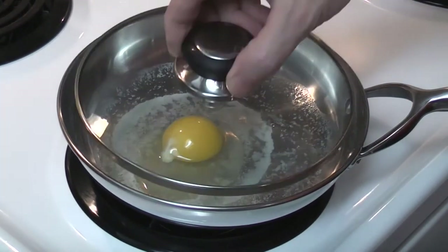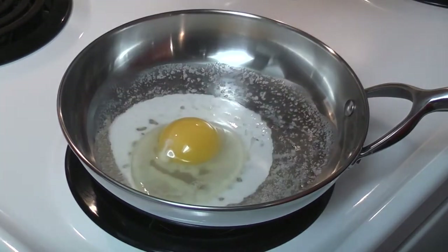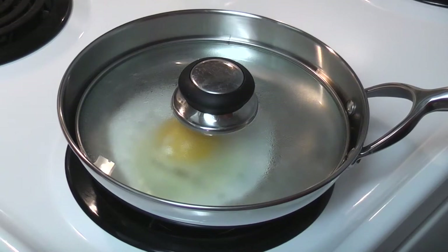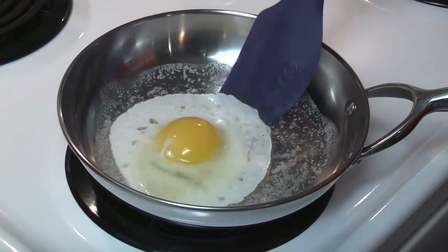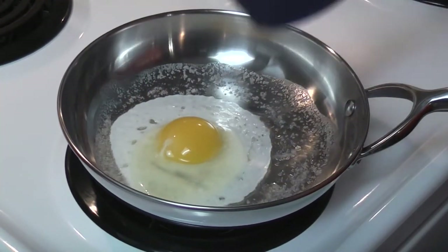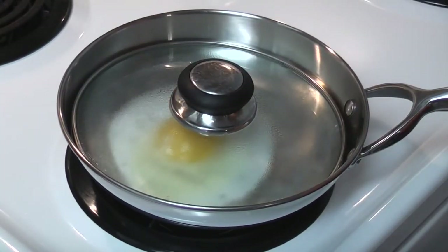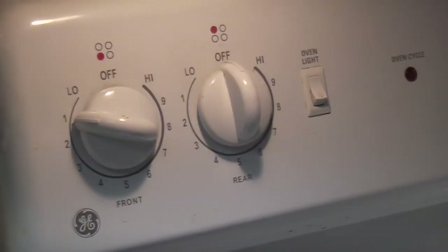I'm going to put the lid on. No sticking — look at that, it's like butter. We are still at two, and I'm going to lower it down to one now on the electric stove.